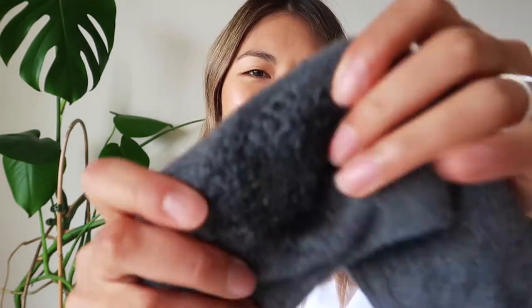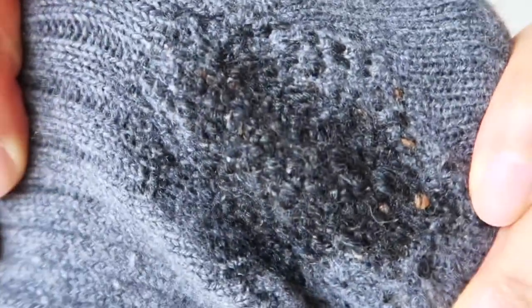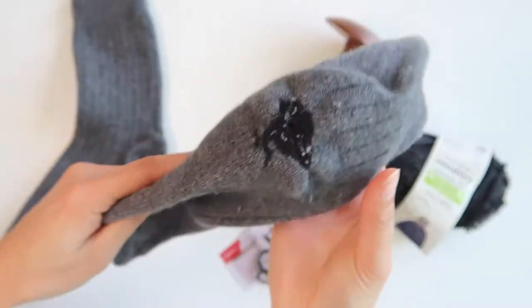Welcome to Slow Living. I'm Esther and in this video I'll show you how to mend holes in your socks. This is one that I did, and once you learn this technique you can actually use it to mend holes in t-shirts, knits, anything like that — so it's very useful. Let's get started.